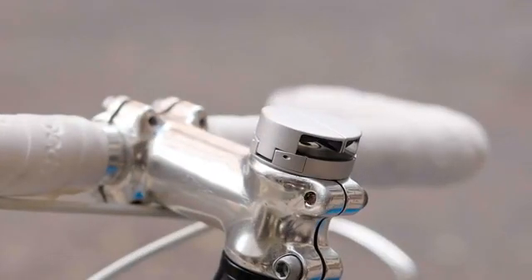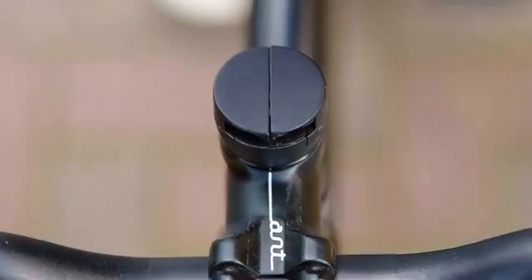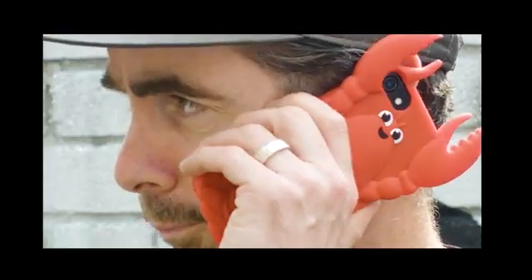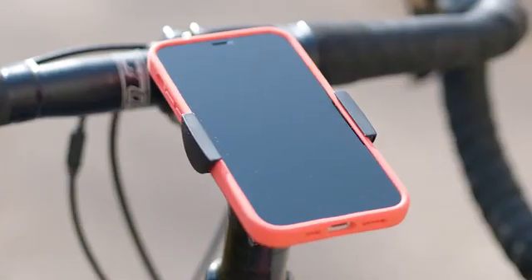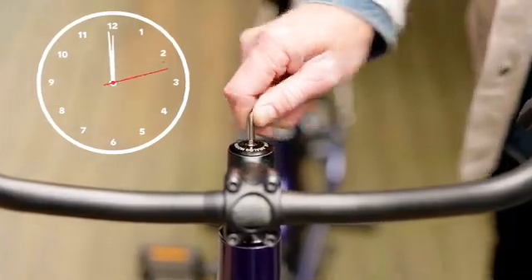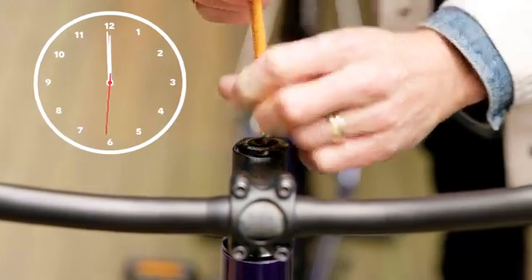It blends into your bike when not in use, but is always ready when you need it, without having to worry about what phone case you have. It has a few mounting options. The original and easiest is the stem mount position — just remove your stem bolt and cap and replace with the Micro Mount and Bolt.